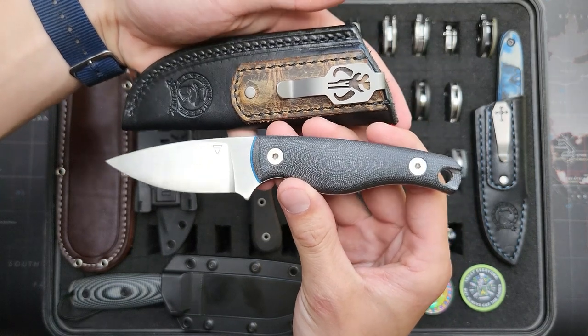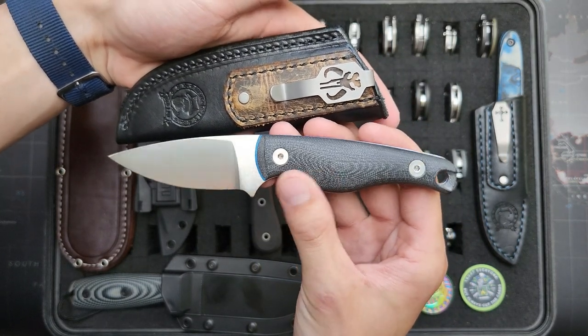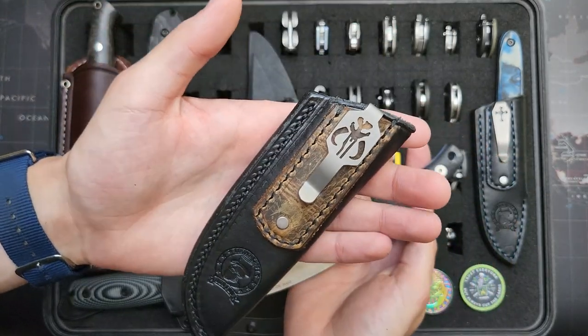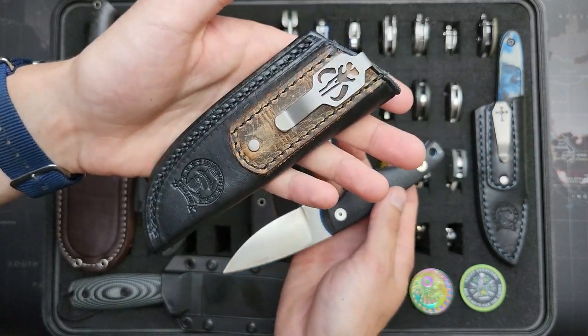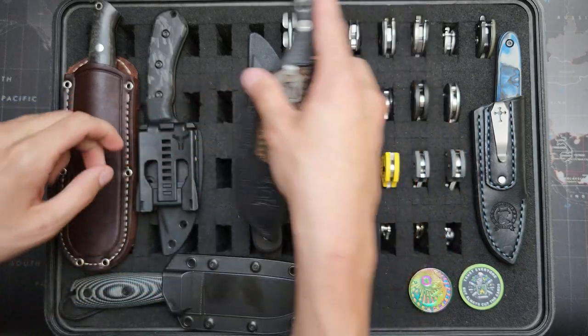This knife is made by Creely Blades. This is his Mako model in 20CV with G10 handles and blue liners. And this is a sheath from Jofu with that Mandalorian symbol and cool two-tone leather on there. Really great sheath.